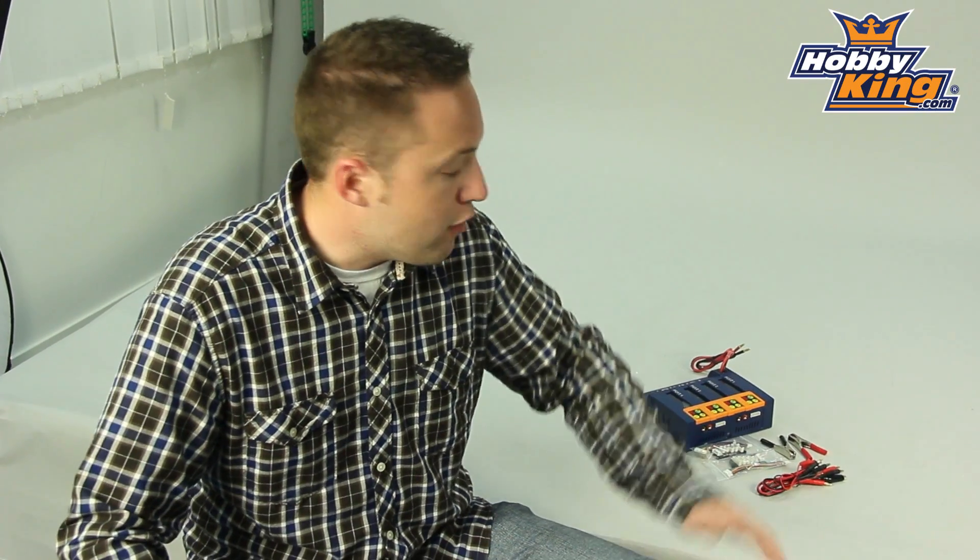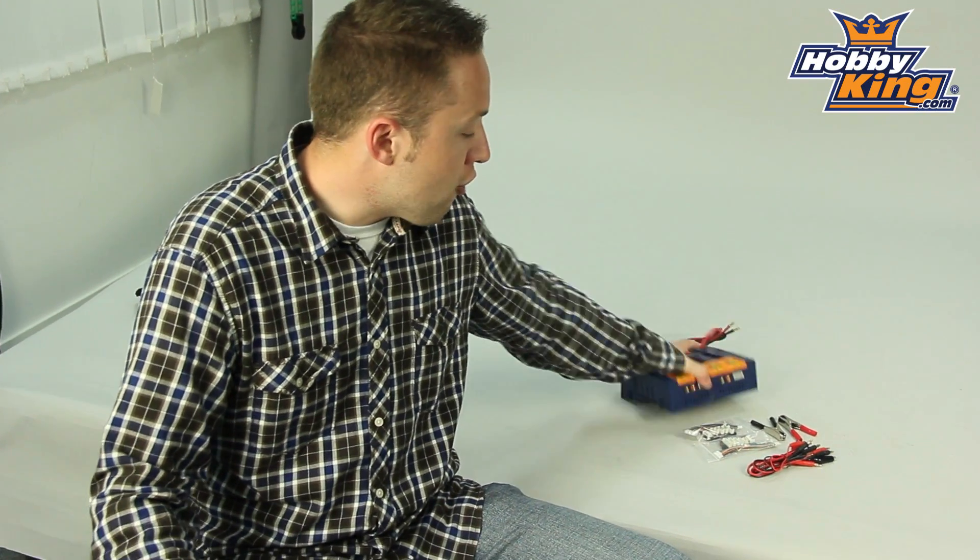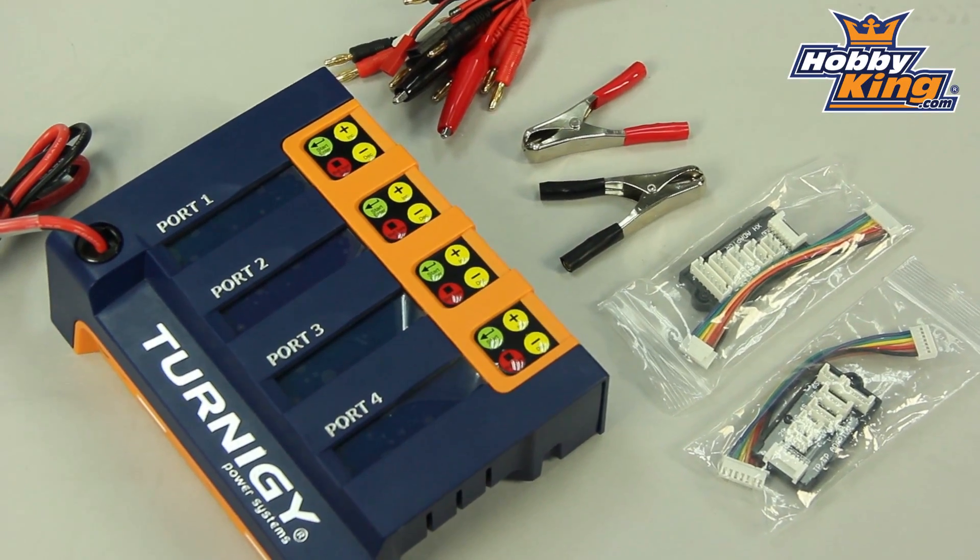Hey guys, Byron here from Hobby King. I have a new charger to show you. This is our Turnagy, our newest Turnagy four-port balanced charger.